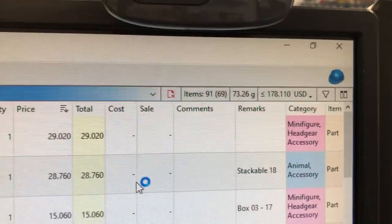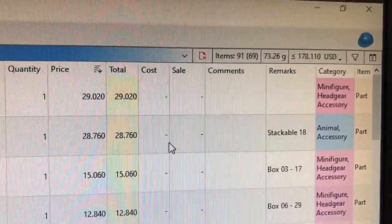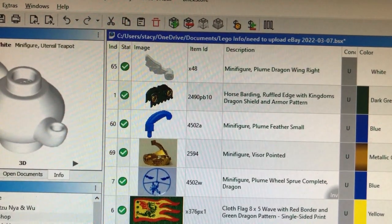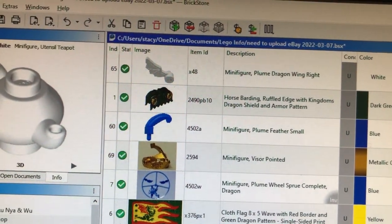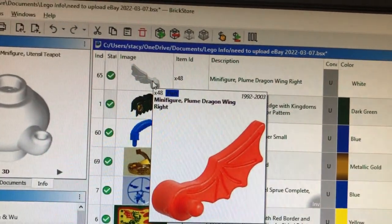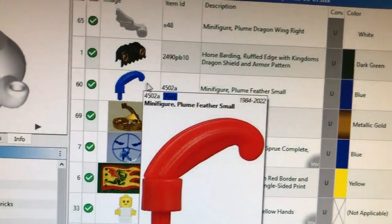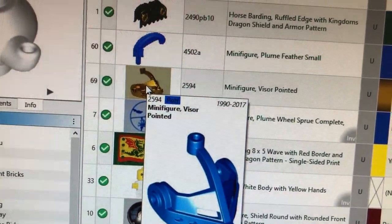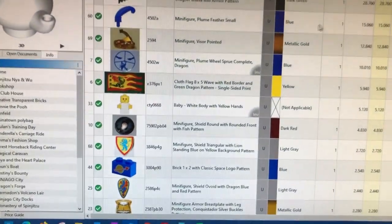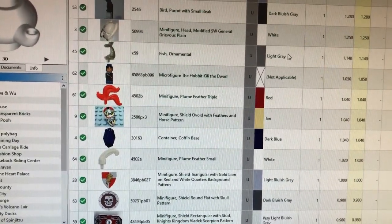I spent a bit more time sorting through the eBay win and put a few more parts in. We now have 91 parts in 69 lots for $178. I've definitely made my money back on the eBay box, but like my husband says, I've only made my money back as long as all of these parts sell. My husband found a white one of these and we just got another one — they're selling for $29. I also found another plume for $15 and a gold visor selling for $12. All of those start to add up really quickly, along with a bunch of other parts worth a dollar or more that we were able to put into Brick Store.